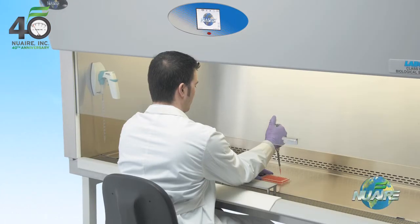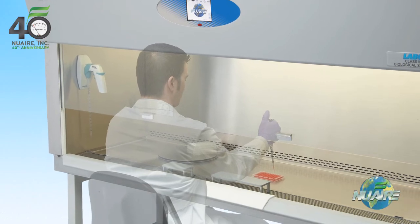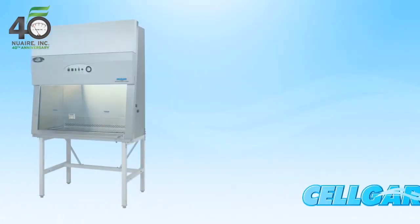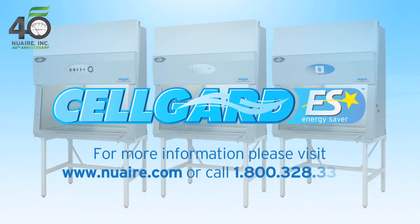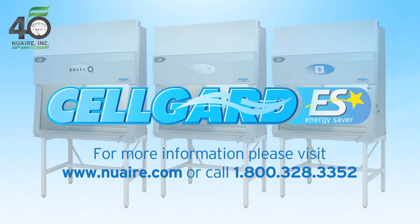Cool white lighting, frameless edge sash, and brushed stainless steel finish reduce glare and reflections, increasing sight lines into the work zone. Each cabinet is custom-built to your exact order. CellGuard ES allows you the ability to create the perfect biosafety cabinet for your specific application needs.